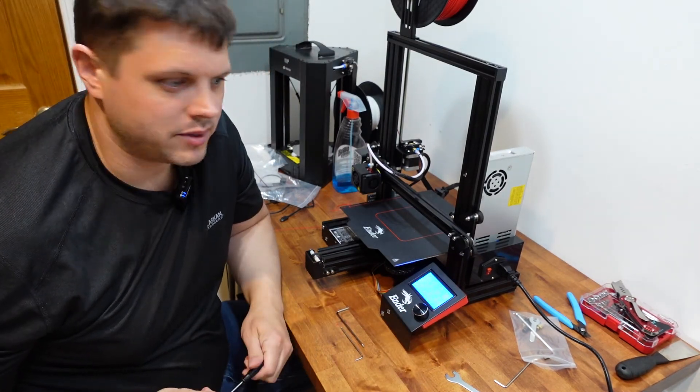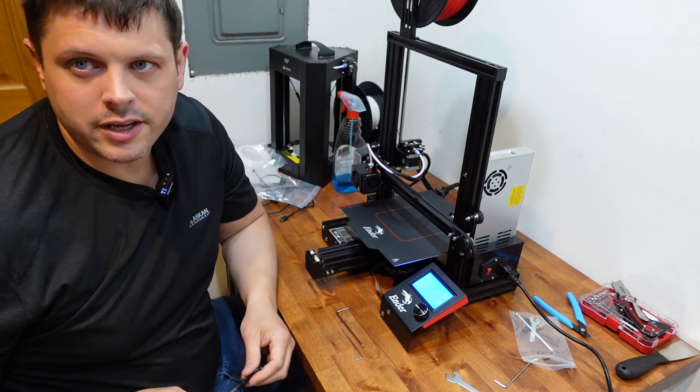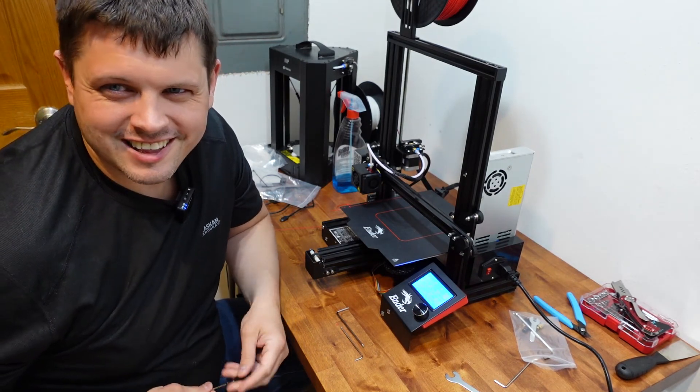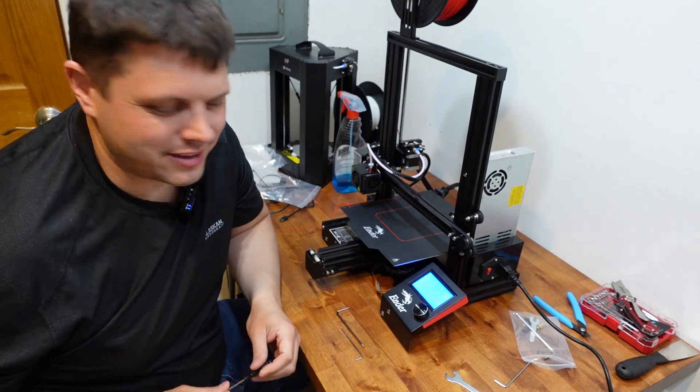If you enjoyed that, I'll be going through more upgrades on my Ender 3 and we'll run some fun prints soon, I promise. Until next time, I'll see you later.